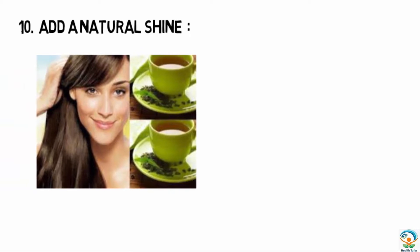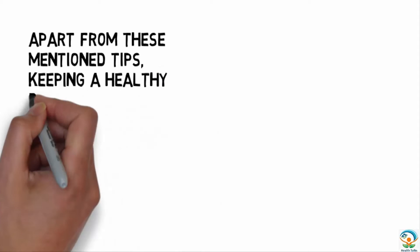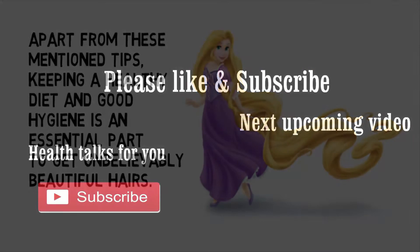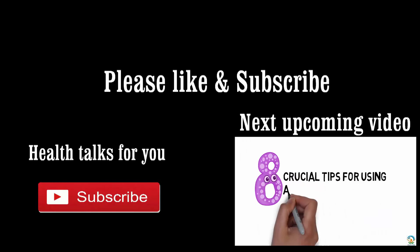The tenth tip is to add a natural shine. Use a warm, unsweetened, freshly prepared tea as a final rinse after your regular shampoo. Apart from these tips, keeping a healthy diet and good hygiene is an essential part of getting unbelievably beautiful hair.